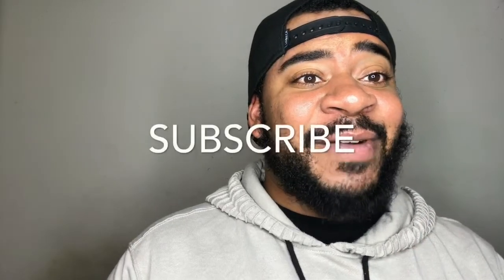As always, if you do like it, make sure you like, comment, subscribe and share so all your buddies can know that I'm here. Enjoy the look — hope you love it.